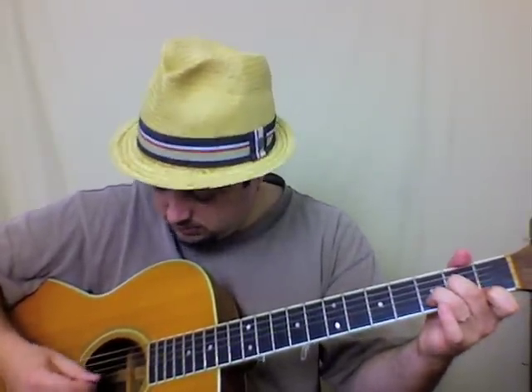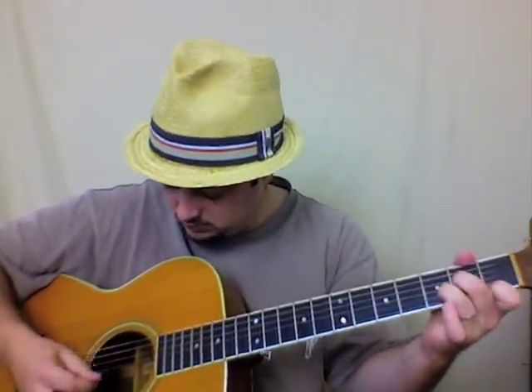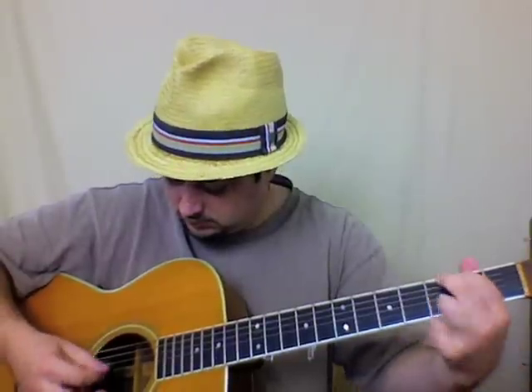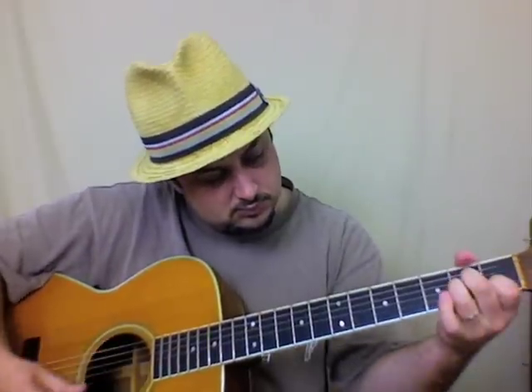Sometimes what I do is I don't even look and I just start kind of picking the strings. Like that. And you can do that with each chord. So that's something I would recommend you just experiment with. You can use these standard chord progressions to develop all different kinds of things that you can practice.